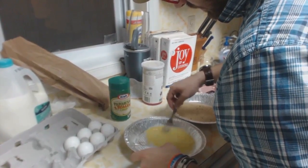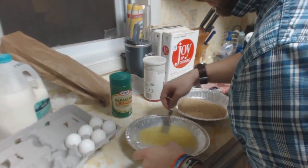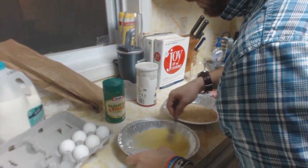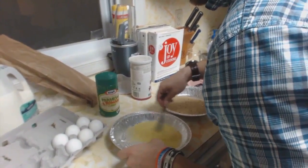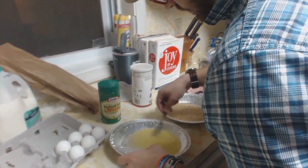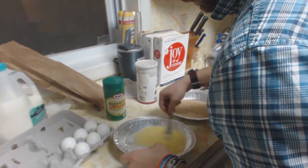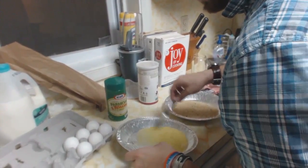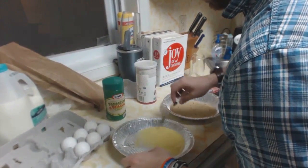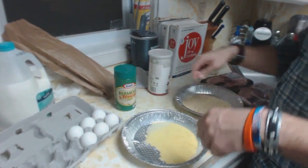Did you whisk it with a fork without a whisk? I have a whisk but the fork was already dirty. For something tiny like this the whisk is honestly bigger and more cumbersome than you need — and then you have to clean it. Scrambled eggs are one of the few things I can make and I always use a fork. As long as you mix it before you put it in the pan and you're not scraping a metal fork around a pan.